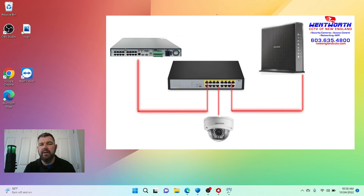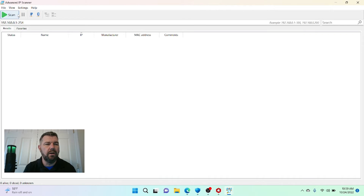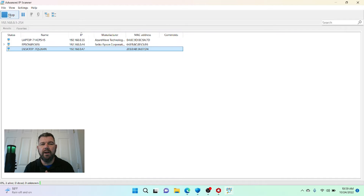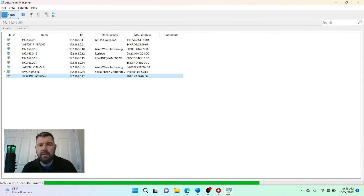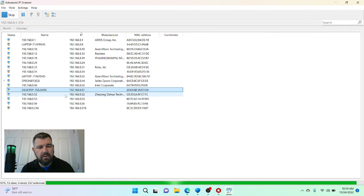The first thing we're going to do is scan our network. We mentioned the Advanced IP Scanner tool — once you download it onto your PC and run it, it will scan your entire network and show you any clients or devices connected and being routed through your router or modem. Let's click scan to find the IP address of our Dahua camera. There it is — the IP address is 192.168.0.52, Dahua.